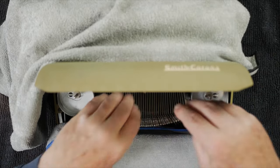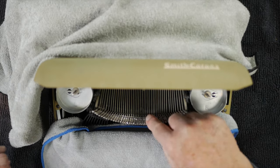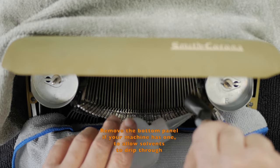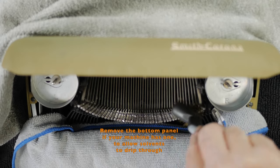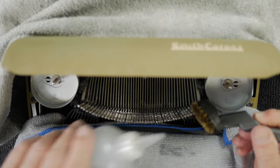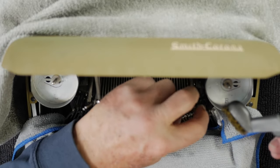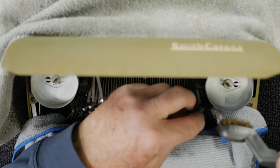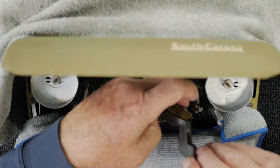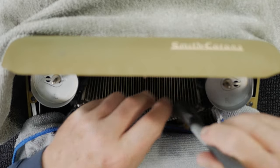We're not going to be cleaning the pivot points of the type bar linkages — just the type slugs themselves. I'll start with my brass bristle brush and the alcohol, starting on one end, dribbling a little bit of alcohol on the type bars, doing five to ten type bars at a time. You also want to make sure you scrub the sides of the type slugs, because these slugs have to go into that narrow slot of the type guide. If there's any residue building up on the sides, it might keep them from getting in all the way and cause the type bar to hang up.